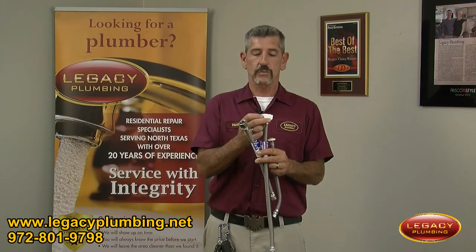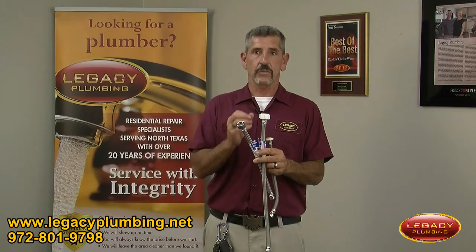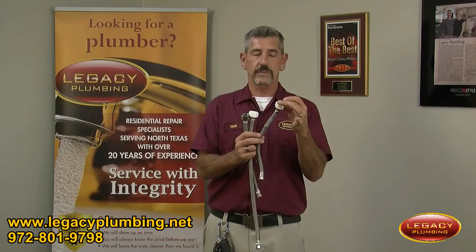The other style is one with the seam at the top. So when you're looking at your supply line and wondering if you should replace it — if it has a seam at the bottom like this one here, I definitely recommend that you replace it.